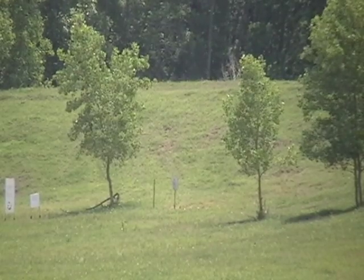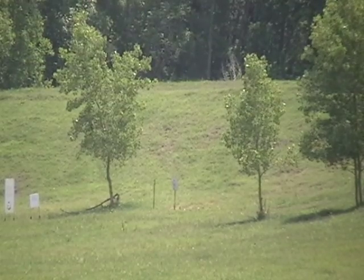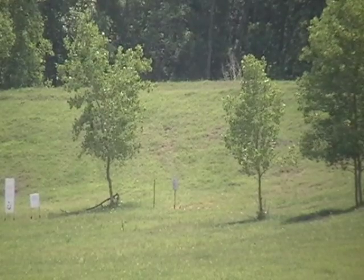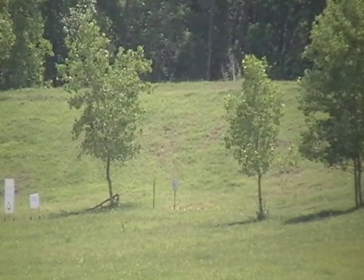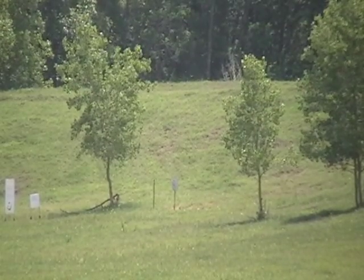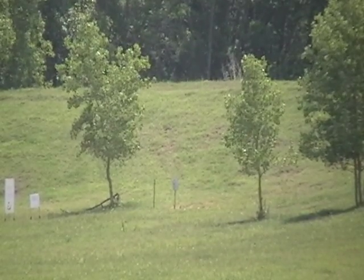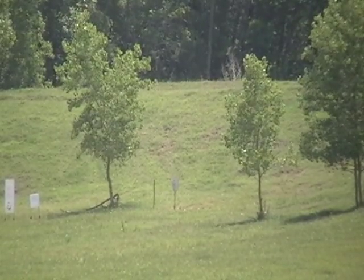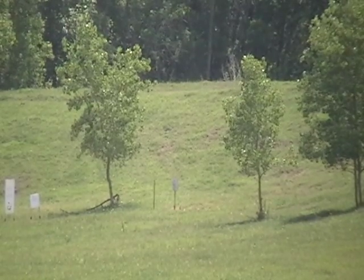No call. Send it again. No call. Send it again. Did you go to the right target? You went just left — about one-tenth of a mil. Just hold slightly right.